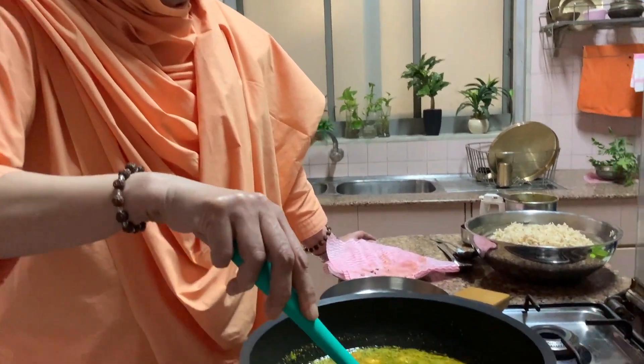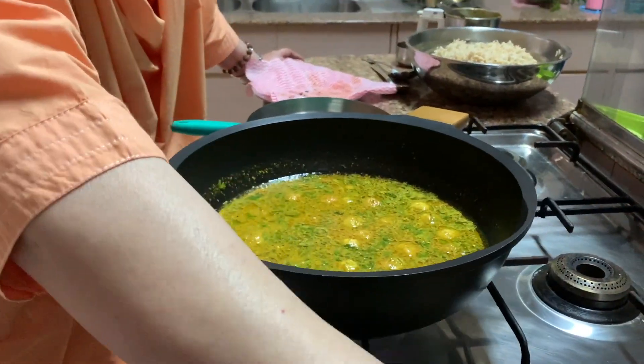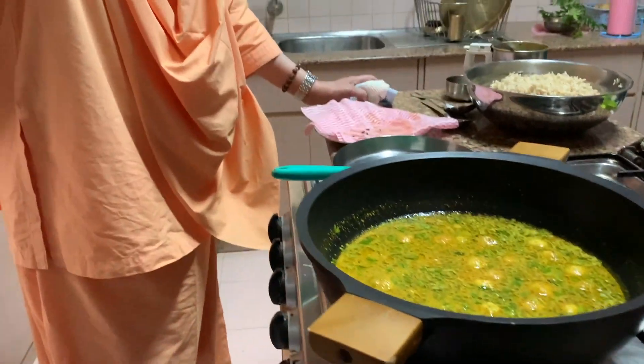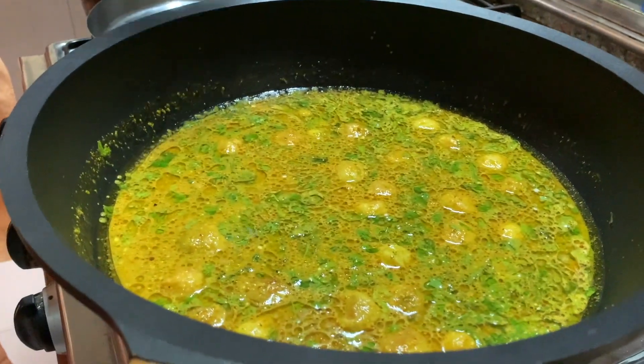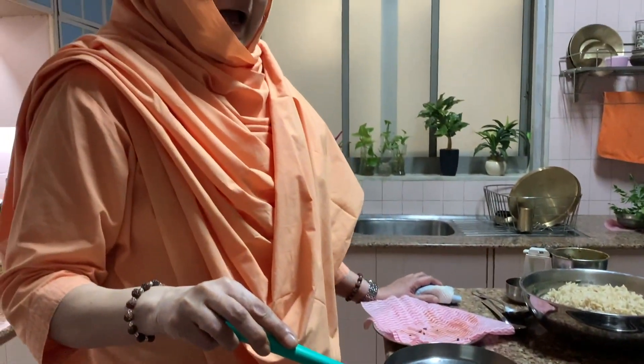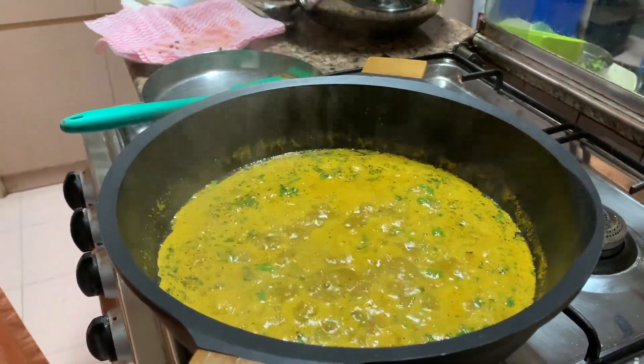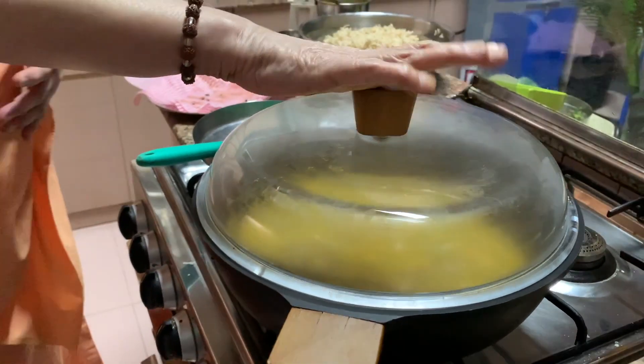It looks so good! I am telling you a secret — this is the first time I am doing this. It's an experiment! I will try it and then tell you how it turned out. Now once it comes to a boil, slow the gas, cover the lid, and let it cook for another 15 minutes or so. Let it come to a boil — you can see it is boiling. I will put the flame on slow and cover the lid and let it cook for about 15 minutes. The oil has to separate. Then we will come back and see.